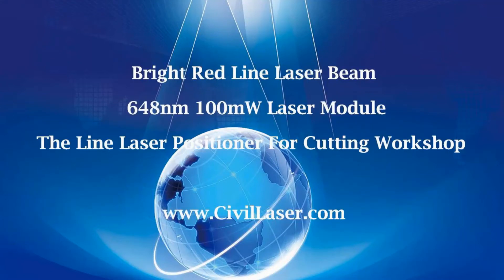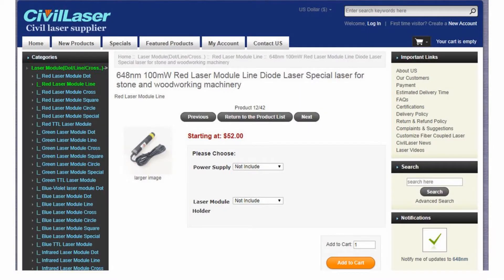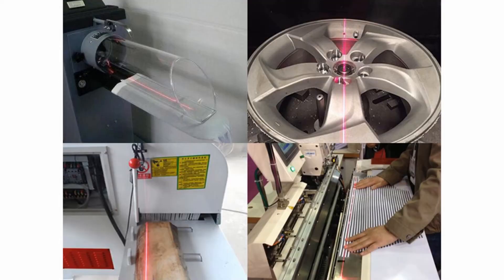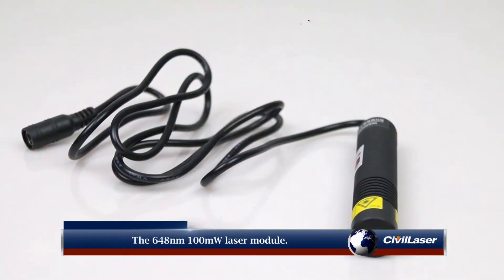Hello, this video is from Civilaser. It's a red laser module that can shoot a clear and bright red line laser beam, usually used as a locator and widely used in cutting workshops. Let's check it now — the 648